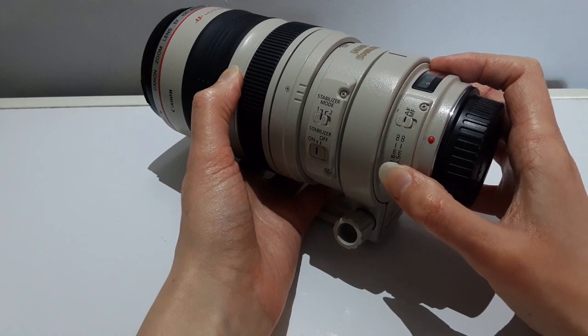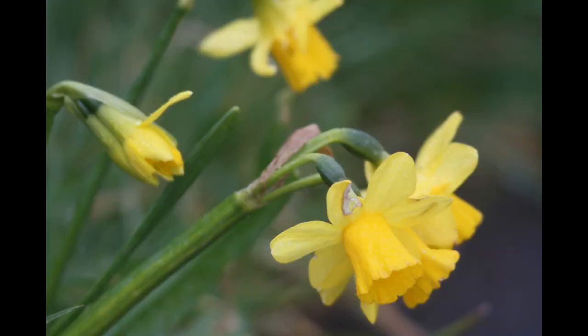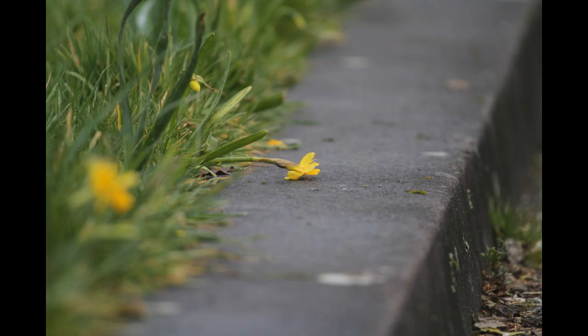By correctly setting the distance range prior to shooting you are enabling the camera lens to shorten the autofocus time. Here is a photograph I took on autofocus — of the daffodil. And here I put on manual focus.